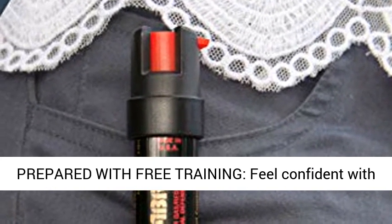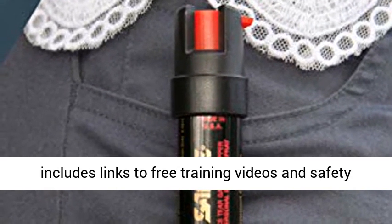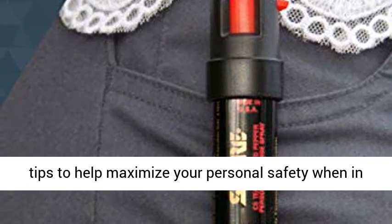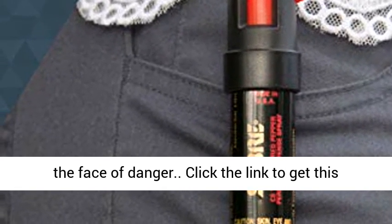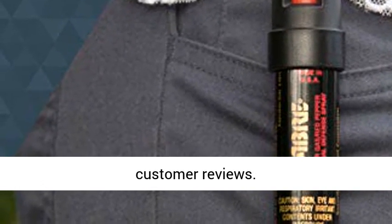Be prepared with free training. Feel confident with every Sabre self-defense product. Packaging includes links to free training videos and safety tips to help maximize your personal safety when in the face of danger. Click the link to get this product today at the best price and read the real customer reviews.